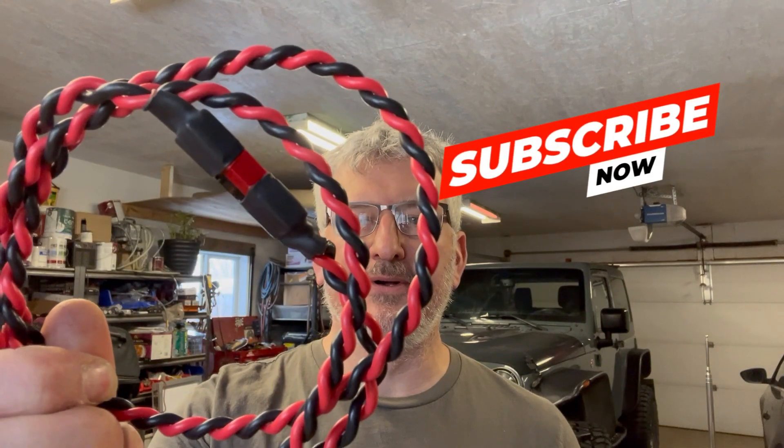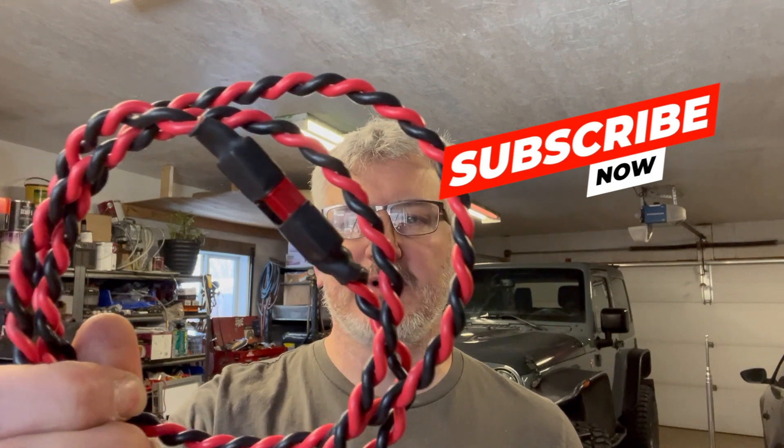Hi, I'm Victor Alpha 5, Mike Uniform Delta. On today's episode, what I'm going to show you is how to make your very own power pole adapters, cords, and whatnot, without the use of the special tool.